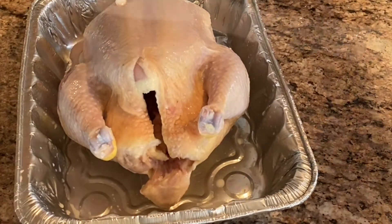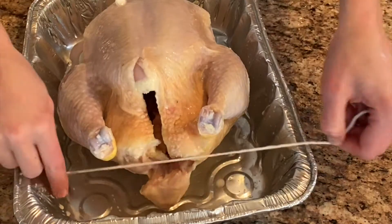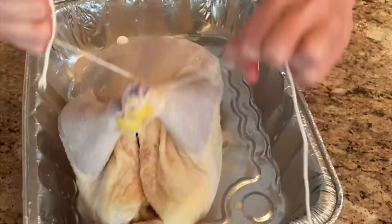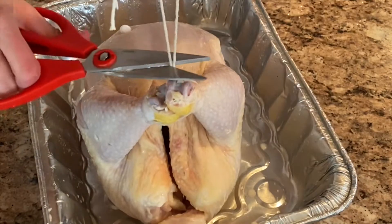We're gonna start tying the legs. Amigos, it's time to roast this chicken.